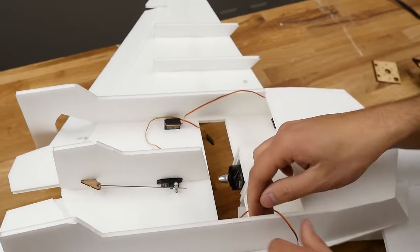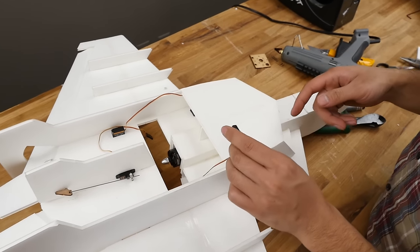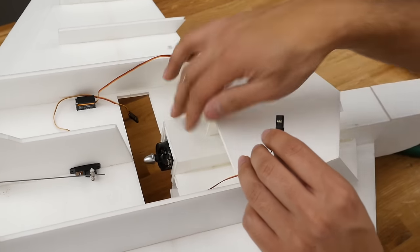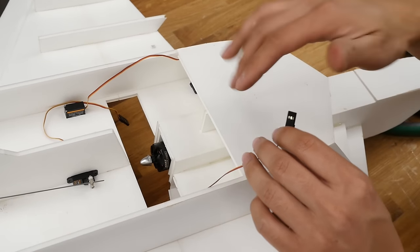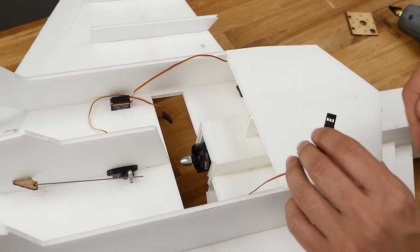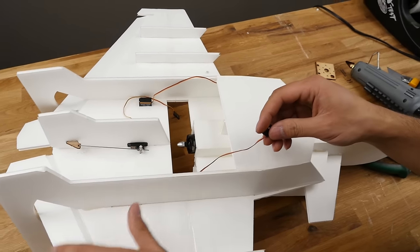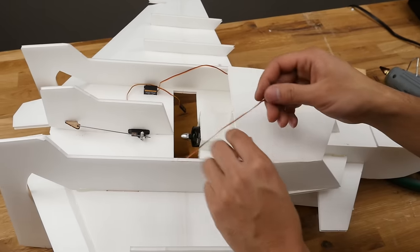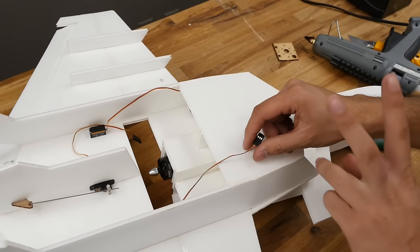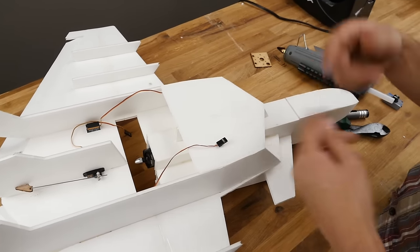Last thing is to route these cables. Since you're probably going to be using different servos, I want to warn you: these 3.7-gram servos work really well with this jet and power system. But if you're going to use bigger motors, you need to increase the hole size to accommodate bigger servos — such as 9-grams or even larger — depending on how fast you want to go, because these are kind of at their limits with this setup. Also, they're a little bit short, so you'll need some extensions. You'll need a total of 3 extensions, preferably 6 inches — but we have longer ones in our kits that will work as well.